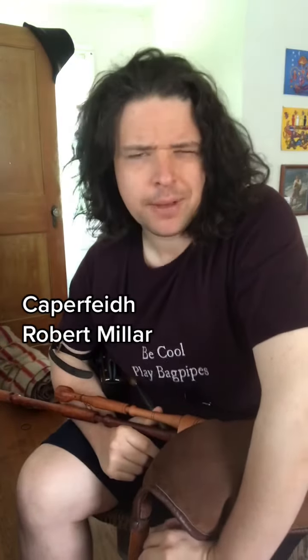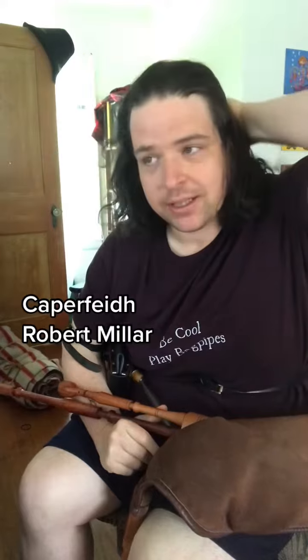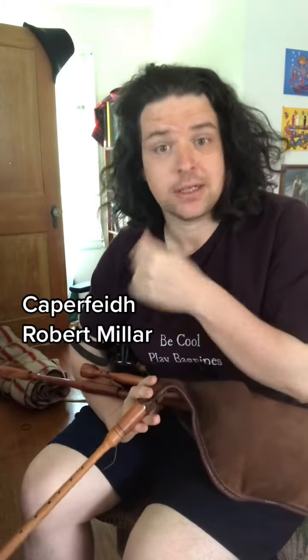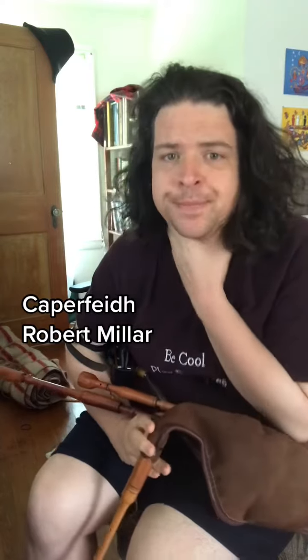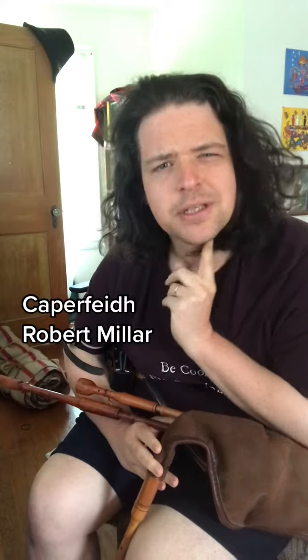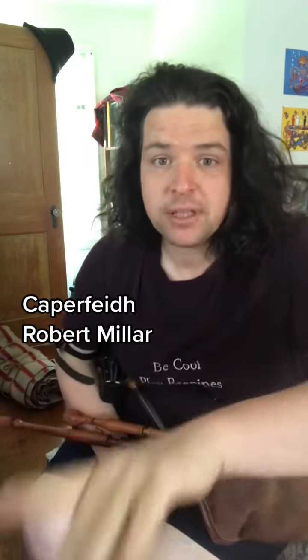Miller's an interesting character — he played Highland Pipes, and I think he played Irish Pipes as well. He definitely invented and tinkered with his own Highland Pipe chanter to have a bunch of keys on it to play the second octave more easily. I think he was from Aberdeenshire, and if memory serves, around the 1820s to 1840s. But lovely setting.